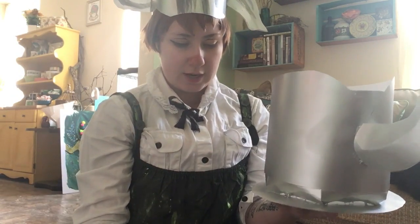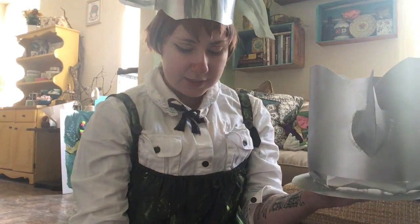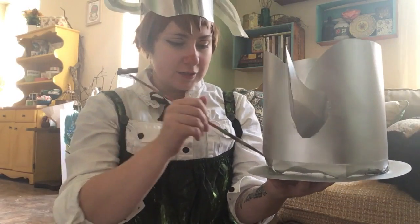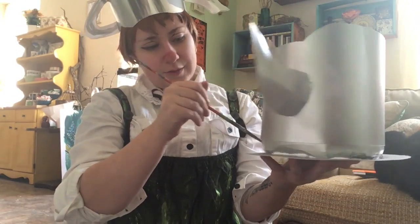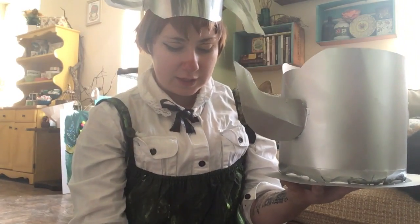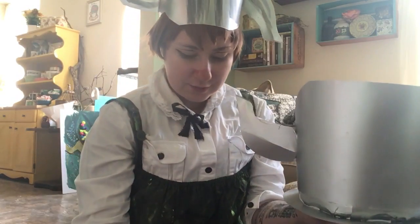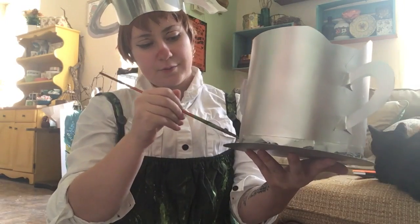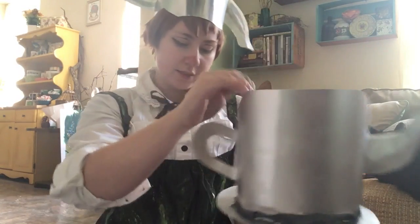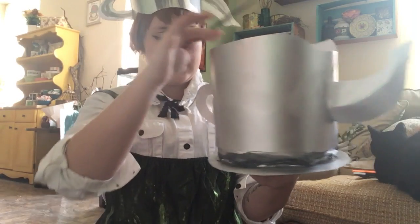Those little details are going to go a long way and make it look that extra bit finished. This is actually my favorite part — it's really what got me into cosplay in the first place: the painting and the finishing touches. When I'm making a new cosplay, I get so stoked about the moment I get to start doing detail work. You can paint it however you want — these are just how I did mine, and you can pick and choose what you think looks best.